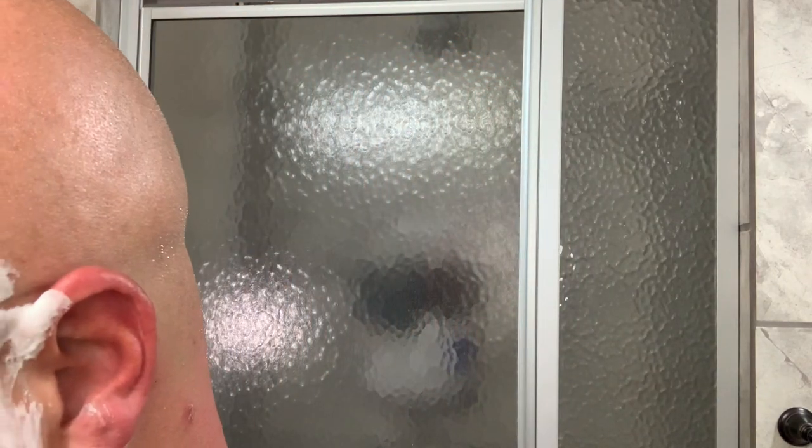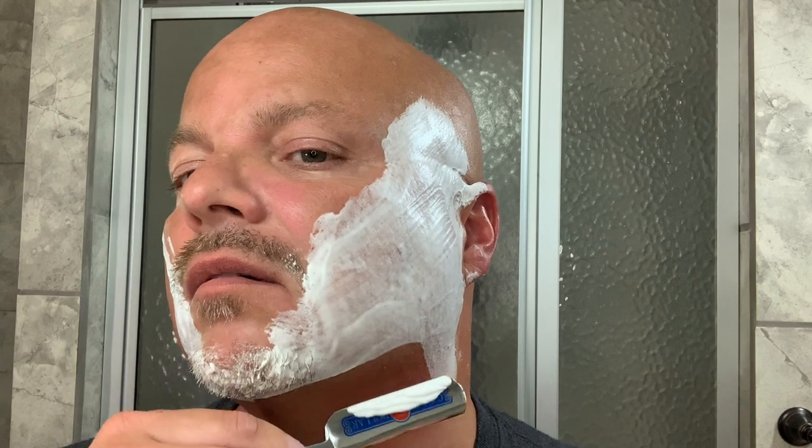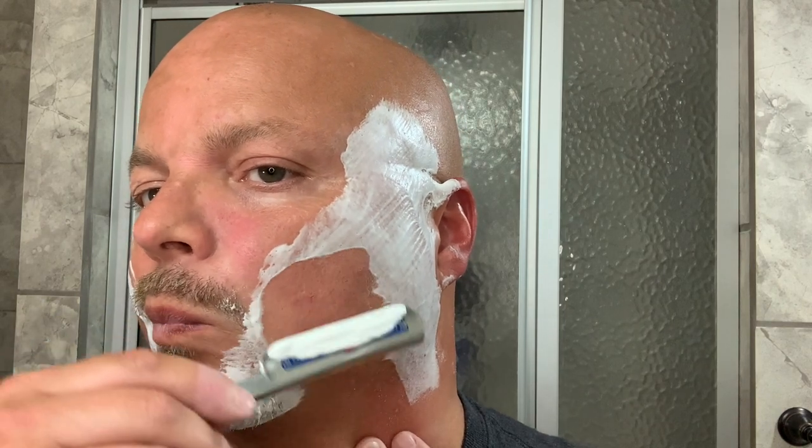There's plenty of residual slickness there by the way. I think I forgot what pass I was on — too busy talking and not concentrating on the shave. I'm at 18 minutes and I need to be moving these things along a little better. My apologies for not keeping them a little more precise and timely.